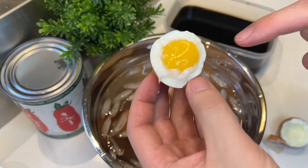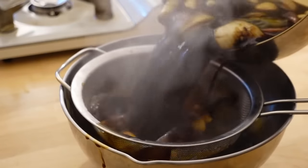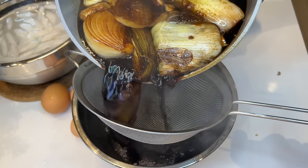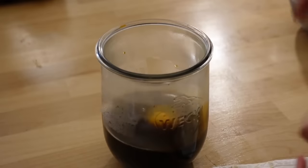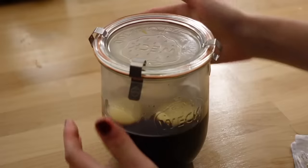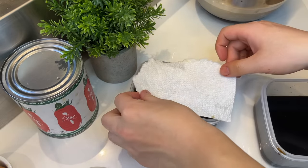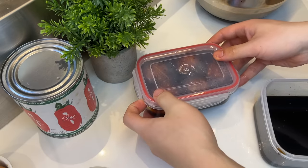At least we know that the egg yolk is runny this time, so we just have to be a little more gentle with it. The sauce should be finished, so strain it and reserve two cups. We'll pour the sauce over the eggs, put a paper towel on top so it doesn't leave any white spots, and cover overnight.